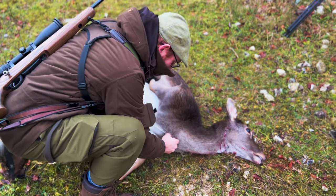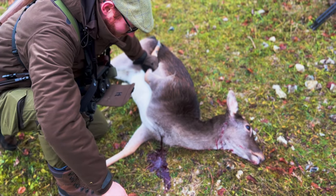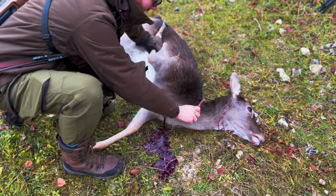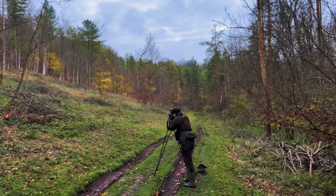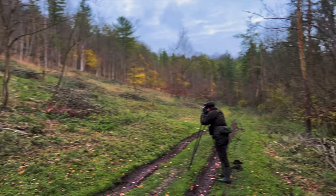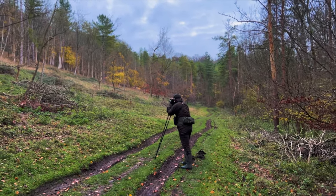Now these are field-to-fork videos, so if you like eating venison this is how it's processed. The idea is to get all that blood out, otherwise it's just going to congeal and you don't want that in there. The plan was to leave the deer where it was and come back with the Land Rover later. We had a little look around the estate but saw a couple of sightings — nothing worth taking a shot on.